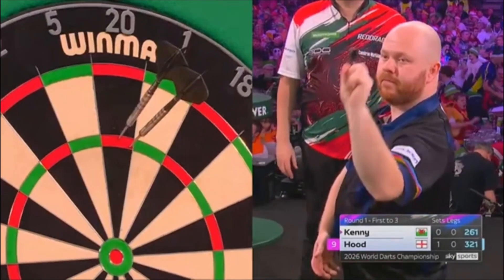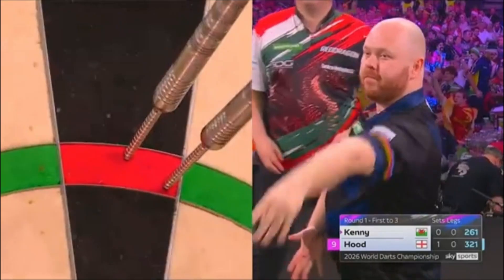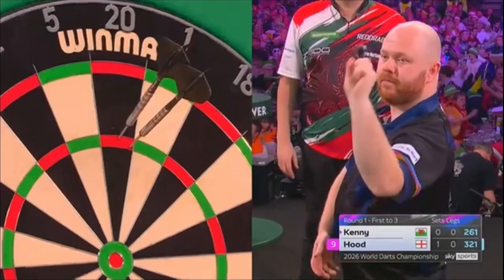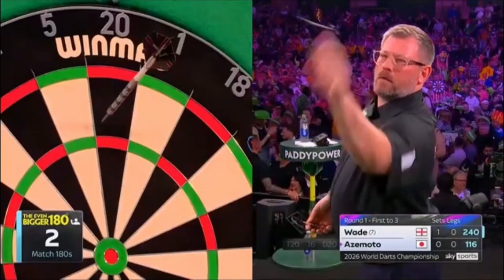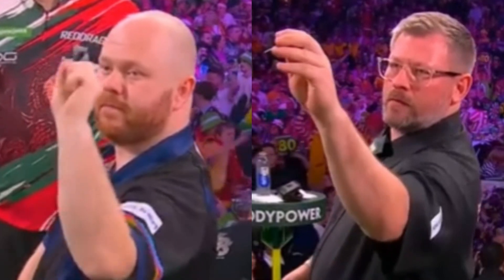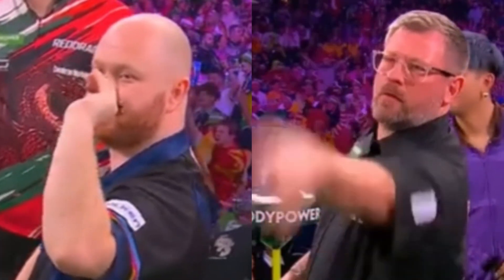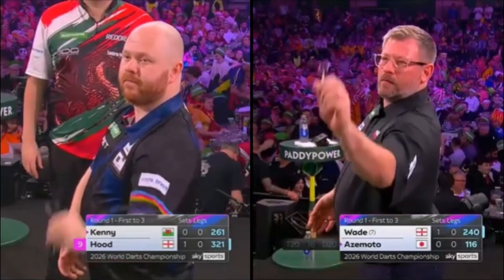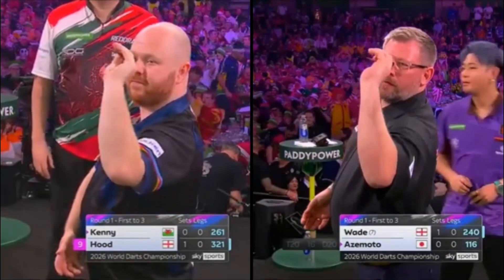Let's take another close look at Justin Hood's technique. Does it remind you of anyone? If I mention another left-handed player, what comes to mind? For me, Hood's throwing style is really similar to James Wade — and it's not just because they're both left-handed. The way the dart is positioned, moving from vertical to horizontal as he sets it and rotates it into place, is almost identical. Whether Justin took inspiration from Wade or it's purely a coincidence, one thing's for sure: the result is excellent.